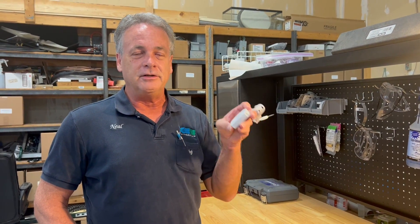Hi, I'm Neo with Ketotherm. I'm going to show you how to replace the batteries in your wireless sensor.